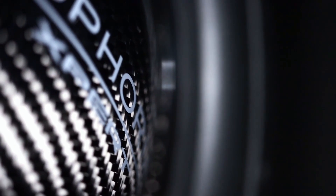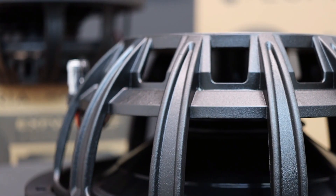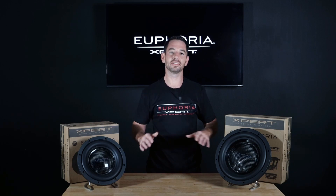In addition to a carbon fiber cone and neodymium magnet structure, these subwoofers are going to be IP57 weather resistant, meaning in your Jeep or side-by-side applications, if it gets splashed with water or dusty, you've got nothing to worry about.